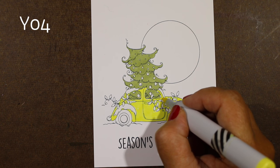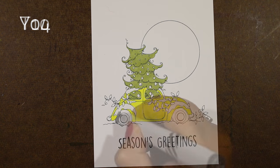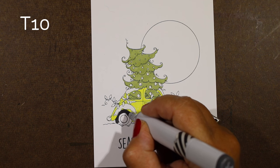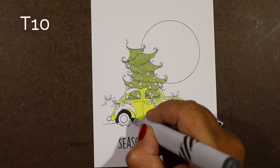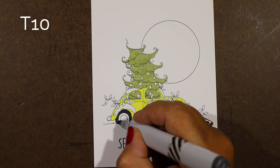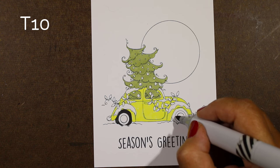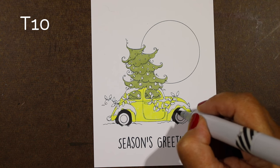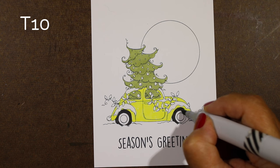The car is now done with a very light yellow color. Just for contrast — so I can get an idea of how dark the darkest part will be — I did the tires. Sometimes it's helpful to see what the darkest area is so I know how dark my shading is going to be on the other parts of the image.